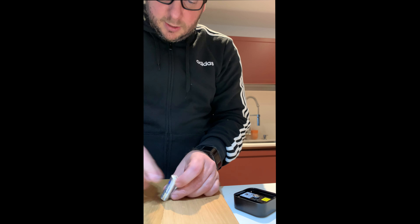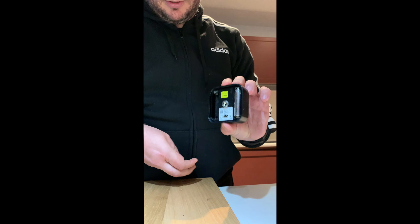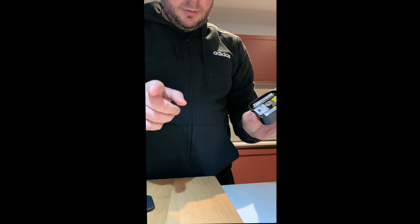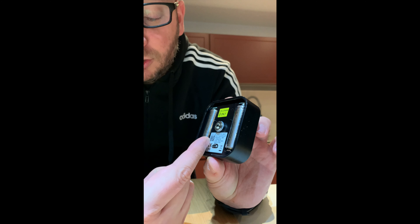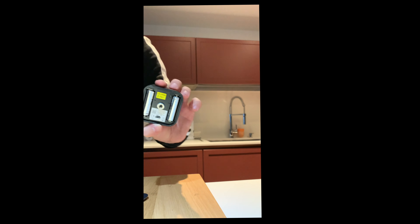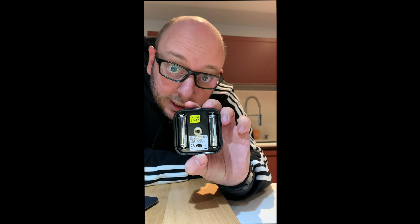Remove another layer of plastic from the batteries — one battery, two batteries. An important thing to do before closing it: you're going to need the serial number or QR code to set up the camera in the app before you close it, so note it down. I'll write it down and take another shot after I've linked it, okay?